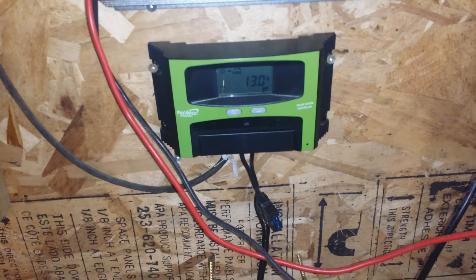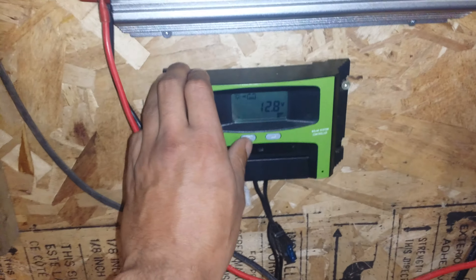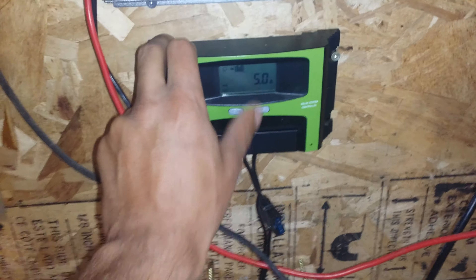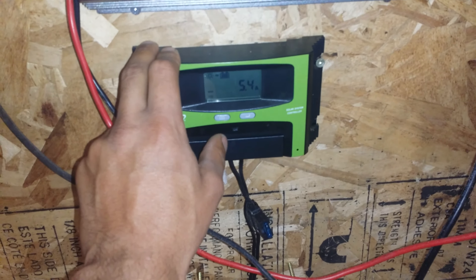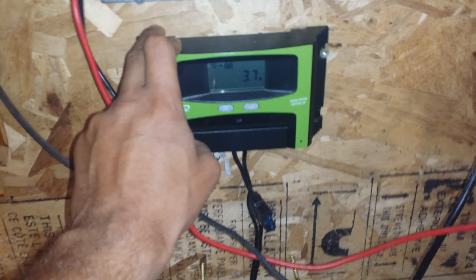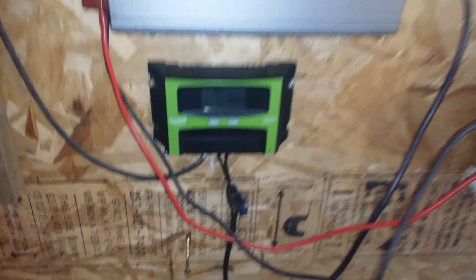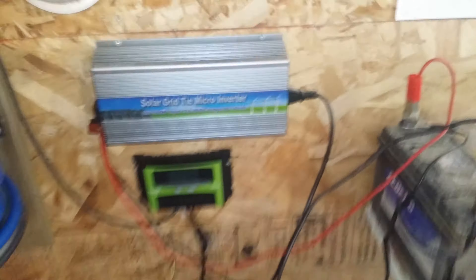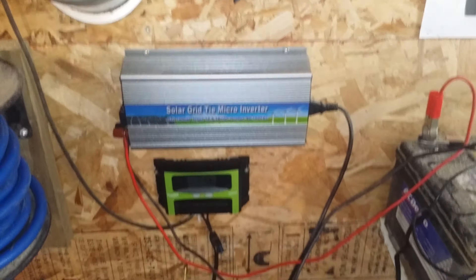Right now I've had good luck with it — it's been working great for about a week. I wanted to test it before going on here. Right now I'm pushing in about 5 amps, which is on an overcast day, so not the best. This panel puts out about 9 amps total, and I've been pretty impressed with it. In the wintertime there'll be two panels hooked up to this.